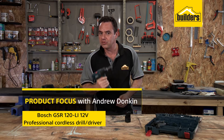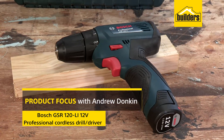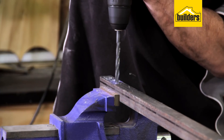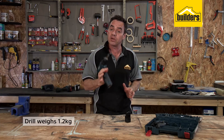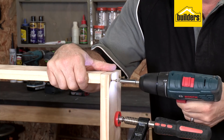This is a professional cordless drill driver from Bosch. It is designed to be used by trade industry professionals for drilling or driving into wood and steel. The drill only weighs 1.2 kilograms, making it easy to handle, especially with those delicate jobs.